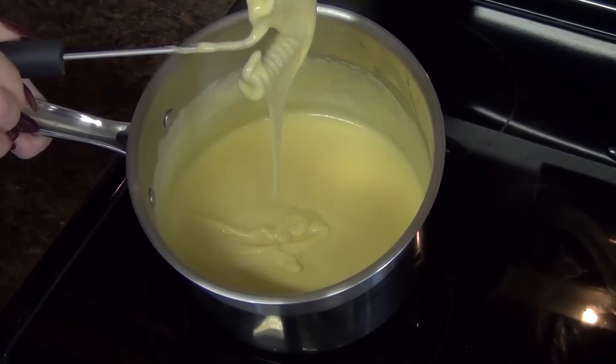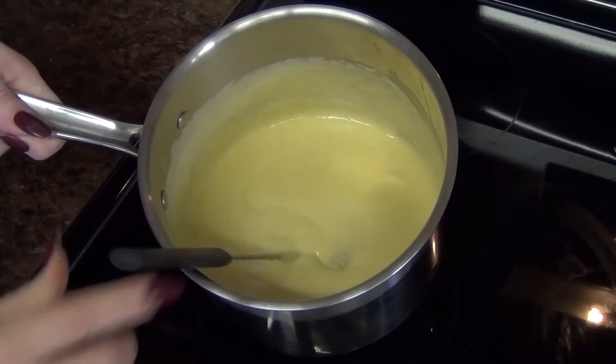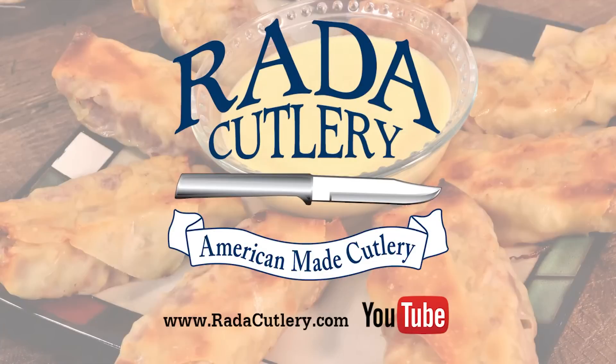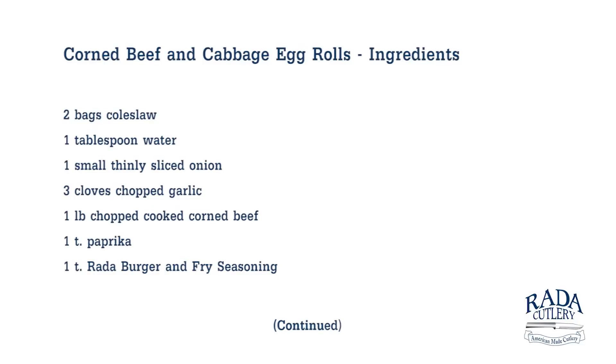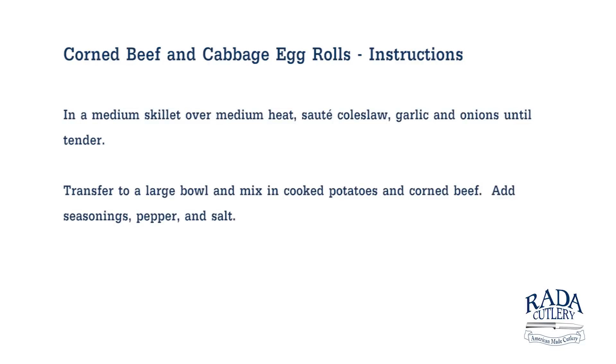This is what we want our cheese sauce to look like — nice and thick and creamy and rich and delicious and ready to go. Here we have our plated pub fare: our corned beef and cabbage stuffed egg rolls with our creamy beer cheese sauce. Thank you so much for joining us today. Be sure to check us out at ratedcutlery.com and subscribe to our YouTube channel where you can get more great recipes like this one. We'll see you next time.